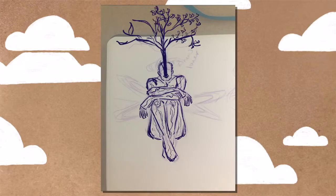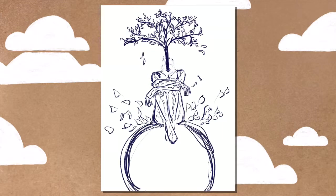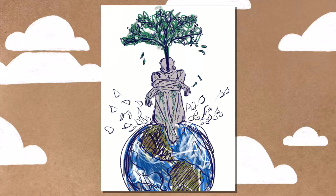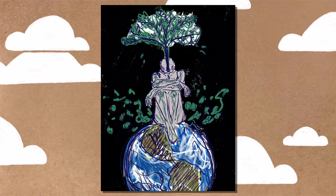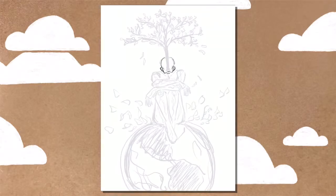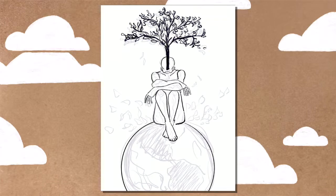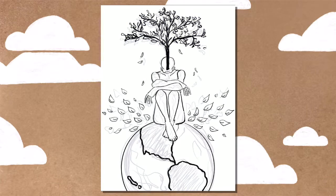The roots of the plant would be kind of spreading through the person's body. I was imagining like Aang's arrows that he has on his body, but like roots instead. But after some trial and error, that really did not work out. So after that, I brought in my sketches into Procreate to flesh out the idea a little bit more, and then the whole figure sitting on the earth idea popped into my head and I decided to just roll with that.